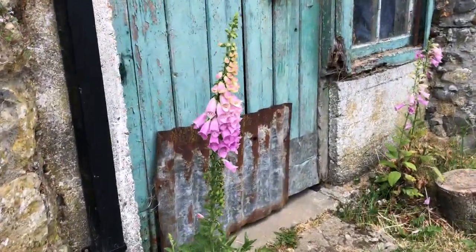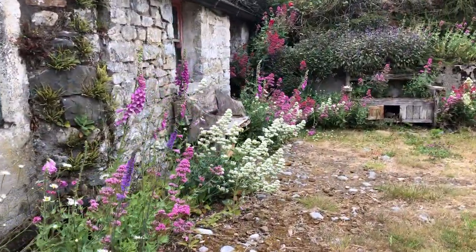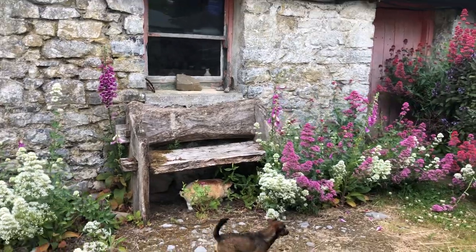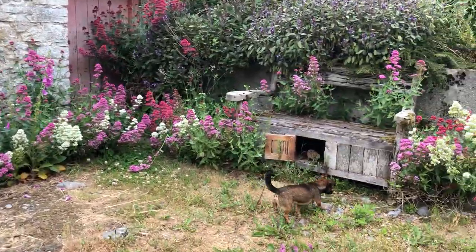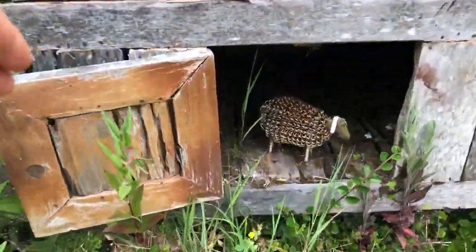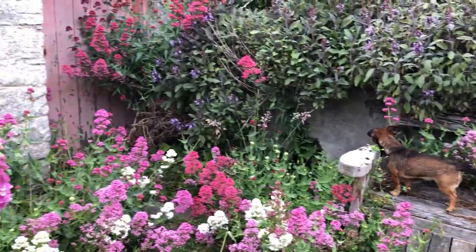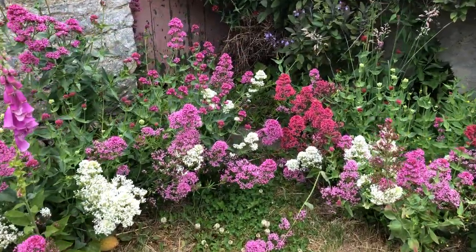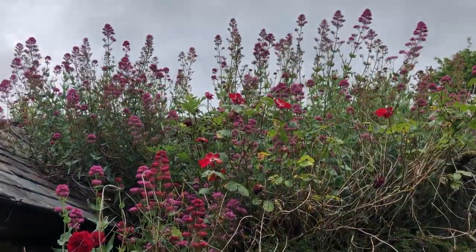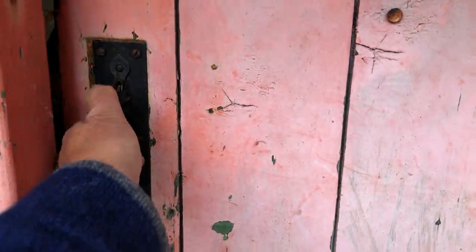Foxgloves are looking lovely along here, and then the valerian with the pig under the bench. There's a sheep under this bench as well — it has a door, which is great for when there are young children visiting. To go in here, one has to get past the valerian. There's the Dublin Bay Rose with more valerian, and a little door to enter.